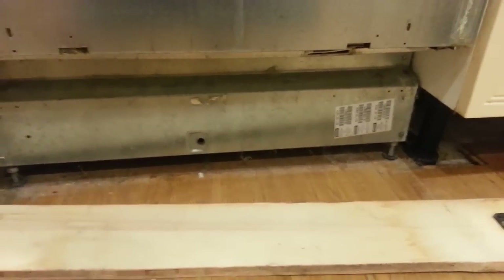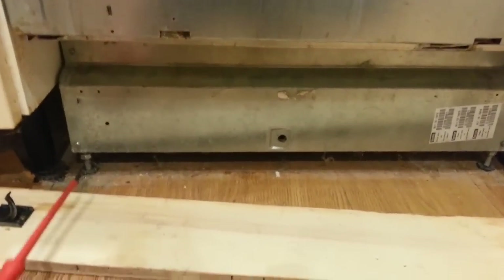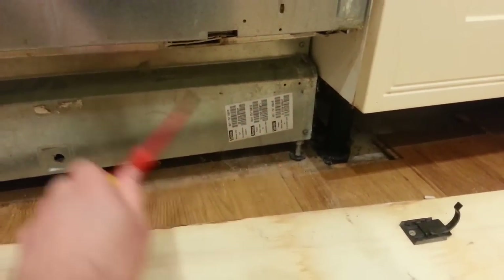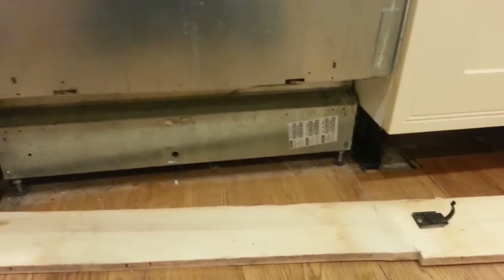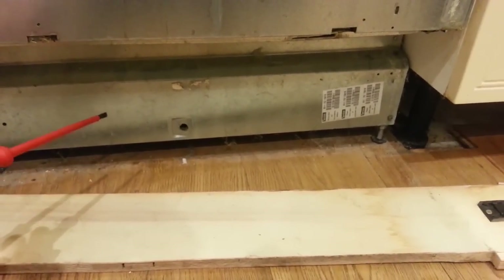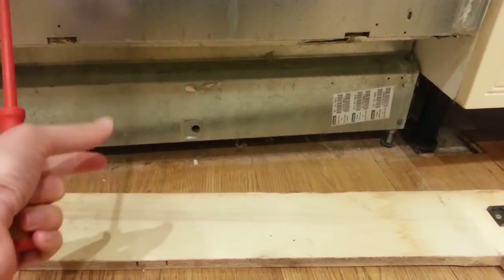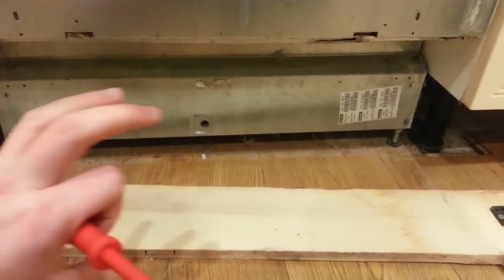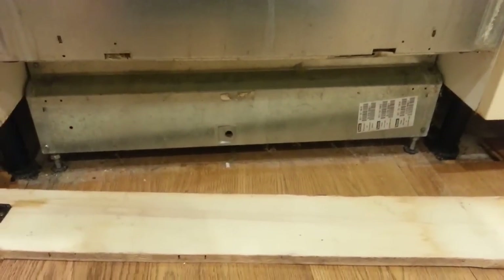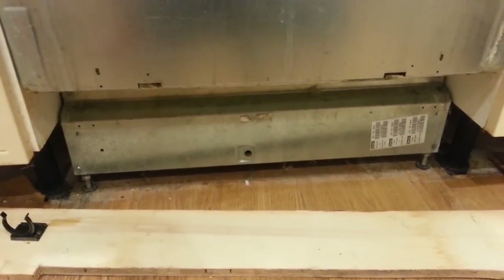You need a special Torx head screwdriver to remove this — it's these four screws here: one, two, three, four. This panel then comes off, and there is a pump on the inside which comes off by just removing the clip on the end of the pump, then twisting the pump away from you and pulling off. Then you can inspect the pump and see if there's any blockage in the pipe.